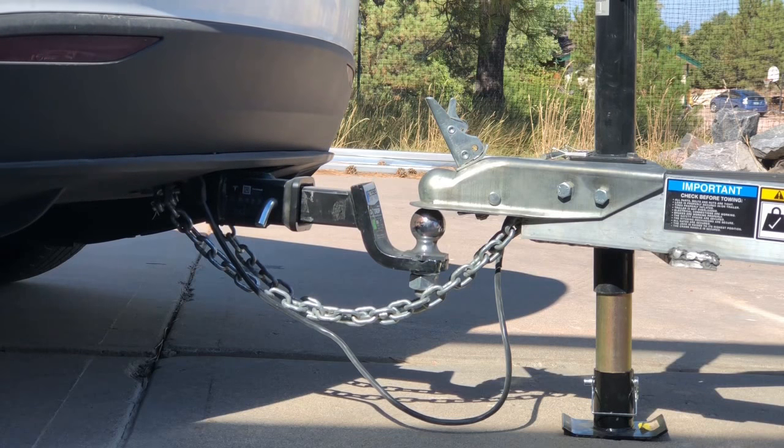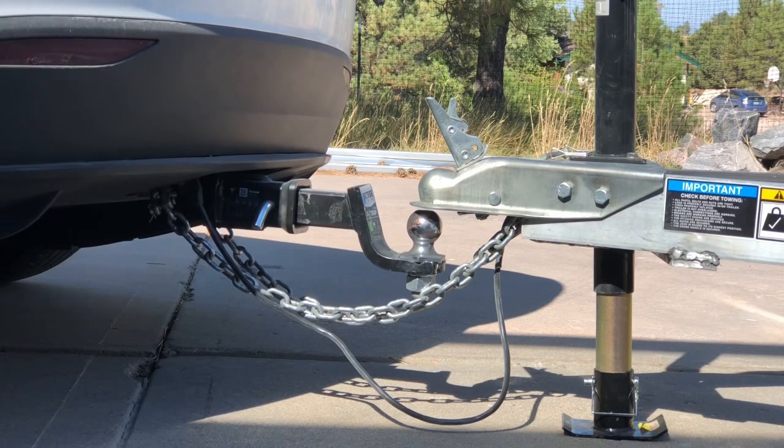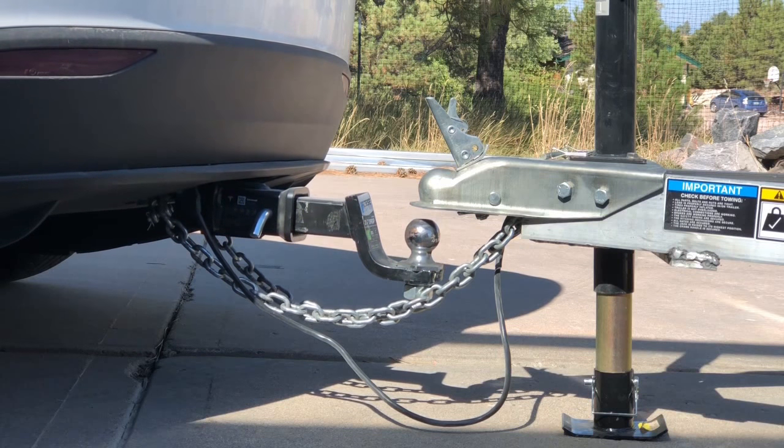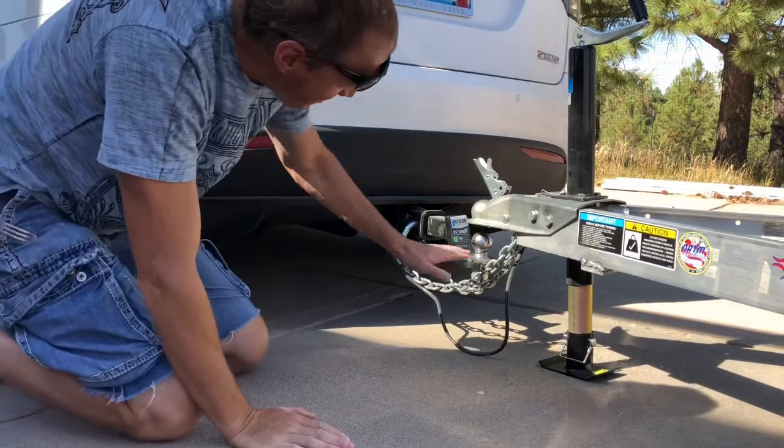With no effort at all, the car simply lowers itself down and the hitch is now clear.